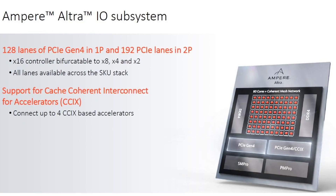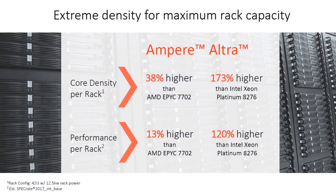The same emphasis applies to I/O — how you talk to networking and storage. There are 128 lanes of PCIe Generation 4, with 16 x16 controllers, all lanes available and connected via the coherent interconnect. So fast memory, fast I/O, and fast CPUs are the key to optimizing this chip for cloud server workloads.